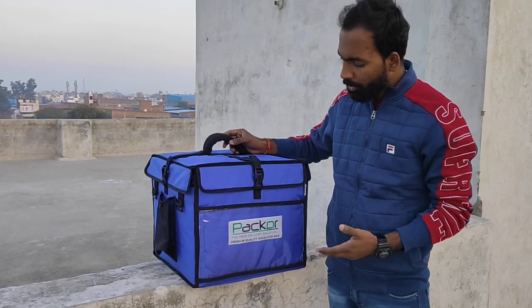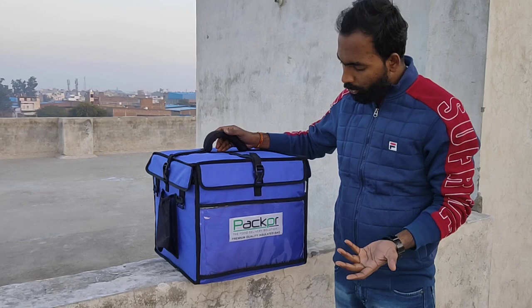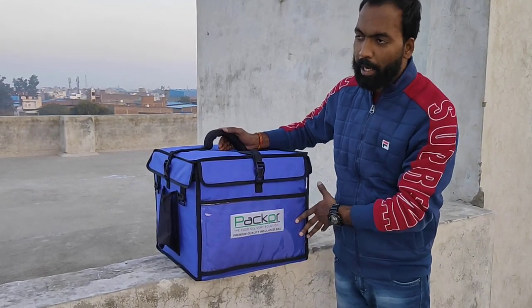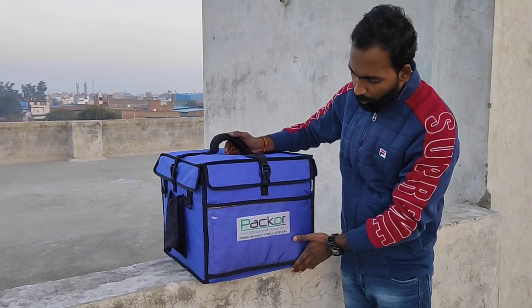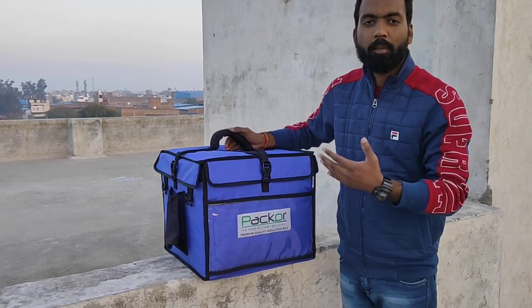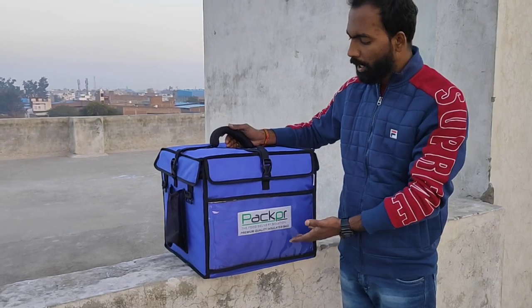First we will show you the outer dimensions and outer structure. First of all, we have a big branding option. This is a transparent pocket where you can add your brand name and logo. Like I have put it on paper — it is openable. You can add your brand logo, pamphlet, or promotional items.